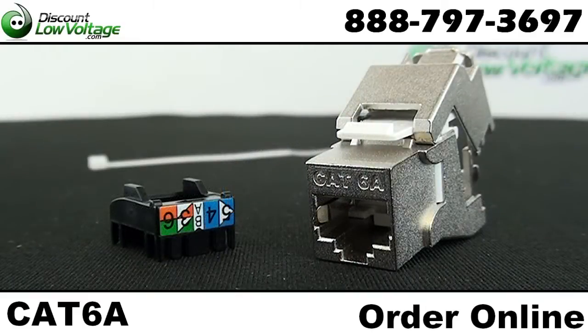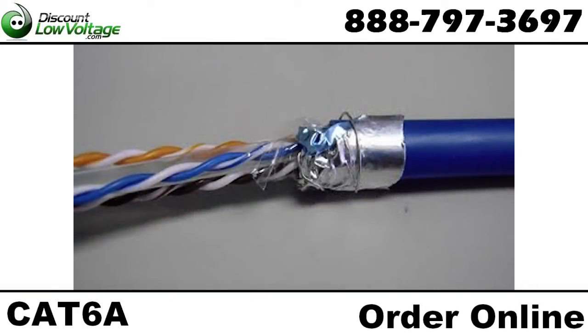Now let's take a quick look at terminating this jack. Prepare the cable properly by cutting the foil, leaving about a quarter inch, and wrap it around the cable, then wrap the drain wire completely around the foil.